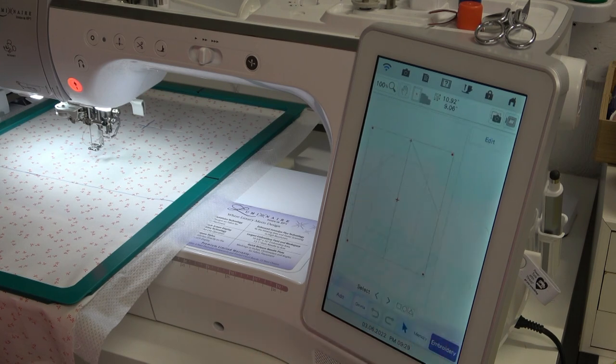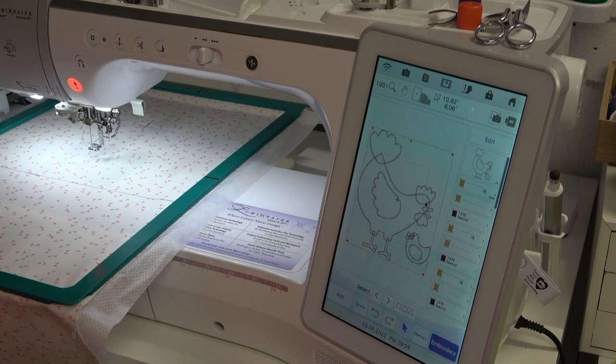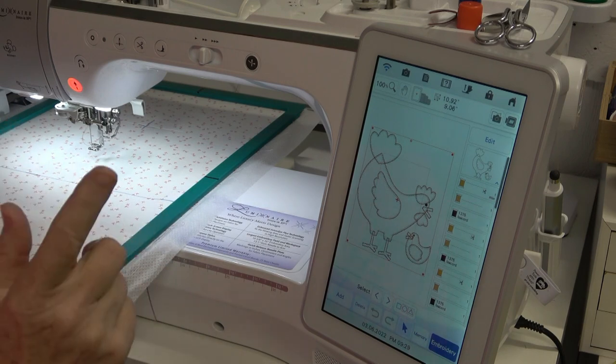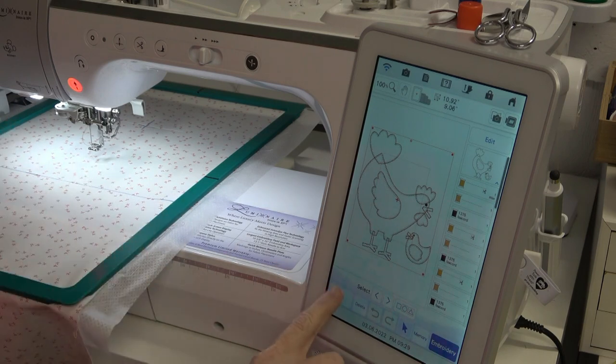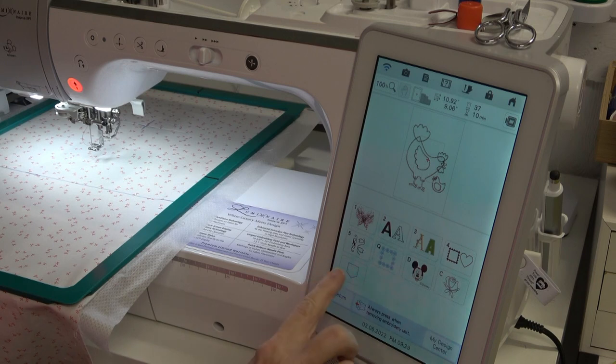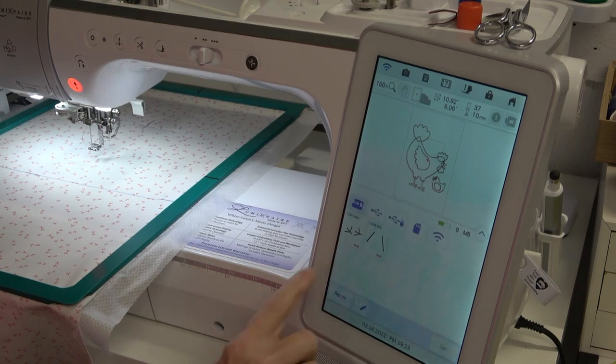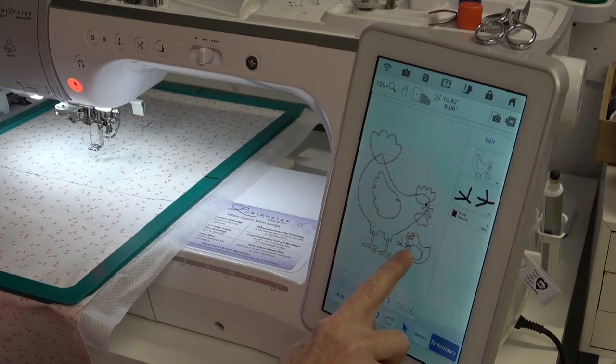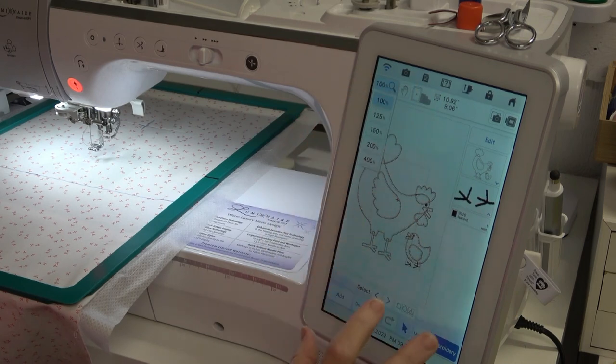I need to add in the chick feet and I just figured out how to do this - very proud of myself. I'm going to touch 'Add' for the memory and I'm going to use these feet right here, then set. I'm going to touch them on the screen and move them down underneath the chick.